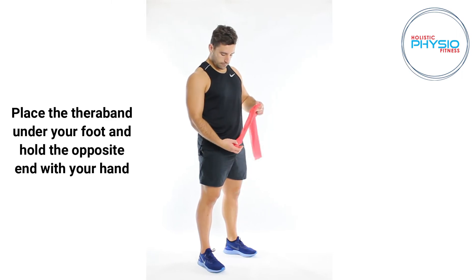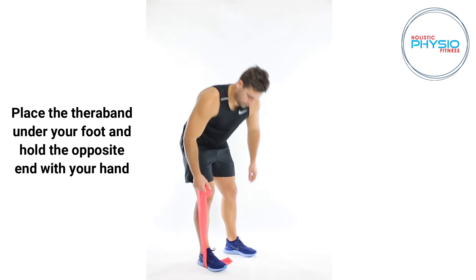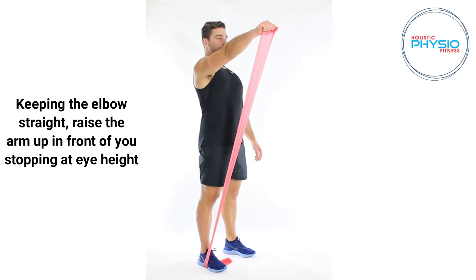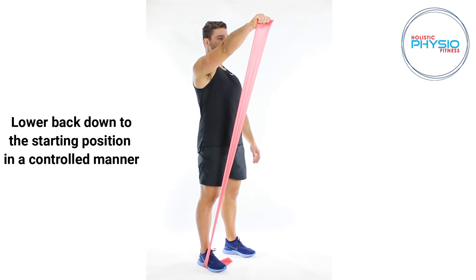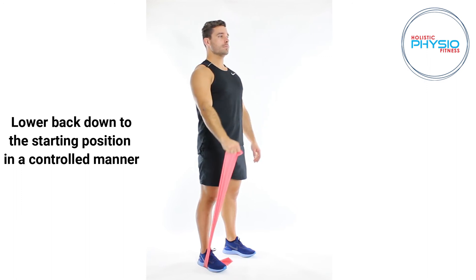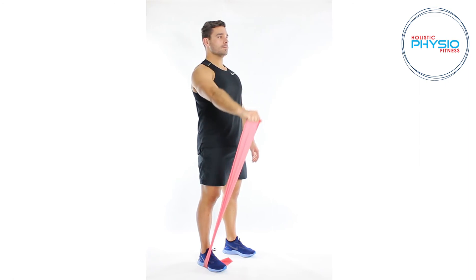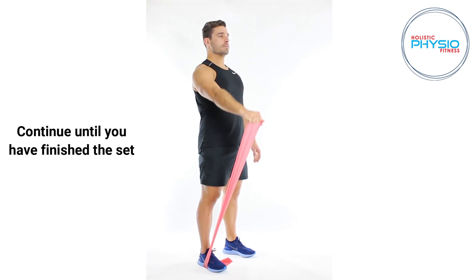Place the TheraBand under your foot and hold the opposite end with your hand. Keeping the elbow straight, raise the arm up in front of you, stopping at eye height. Lower back down to the starting position in a controlled manner. Continue until you have finished the set.